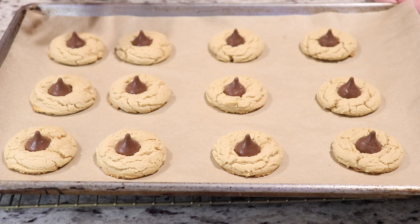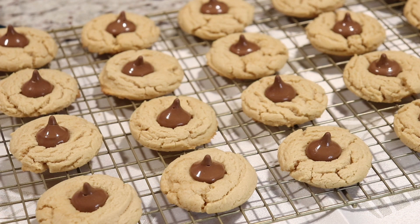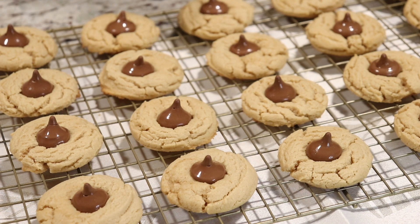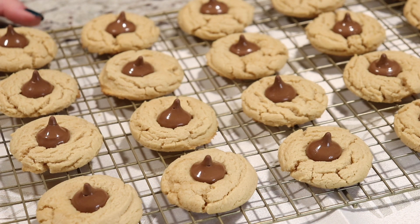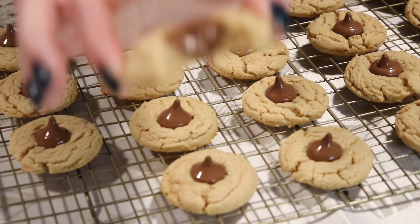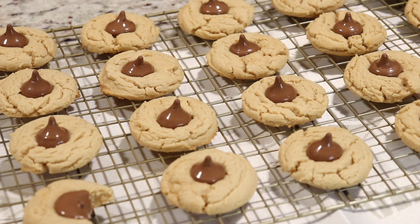Let your cookies cool on the pan for about four or five minutes, then place them on a cooling rack and allow them to cool completely. My cookies baked at 350 degrees Fahrenheit for 10 minutes — once you notice golden brown edges, they're done. Place your Hershey's kisses on as soon as they come out. The cookies are soft and chewy, they are amazing, and the chocolate melts on top, but once they cool completely the Hershey kiss firms back up. I hope you make these for the holidays for your family and friends — I'll see you in my next video, bye everyone!